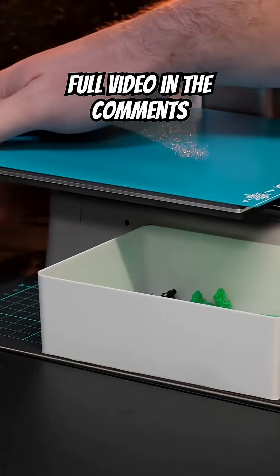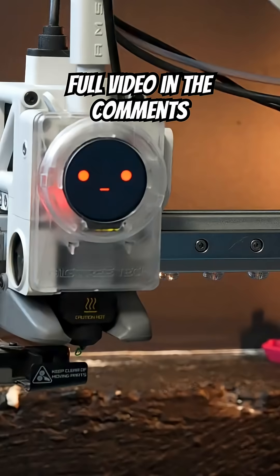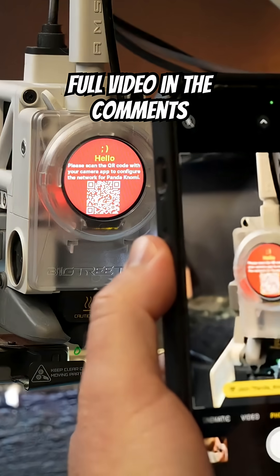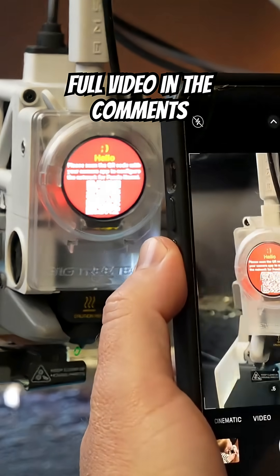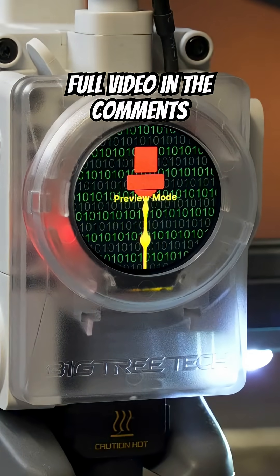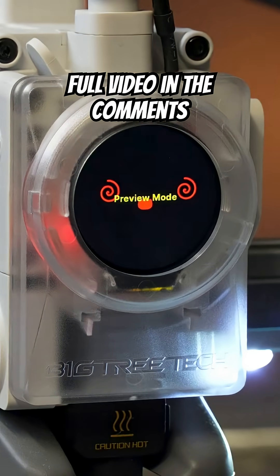Turn the printer back on and you should see the Nomi screen turn on. There's a QR code that pops up — bring out your camera on your phone, scan it, and that will take you to the Wi-Fi settings.